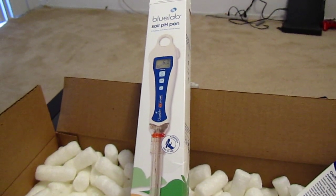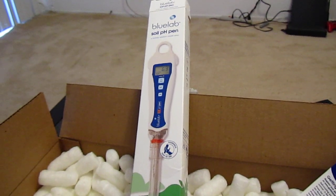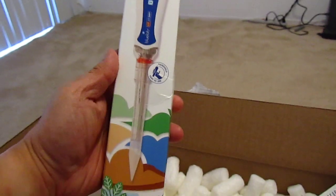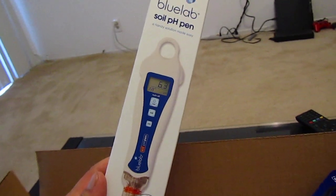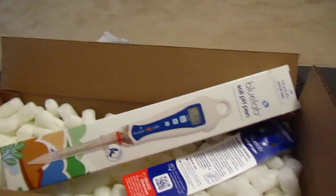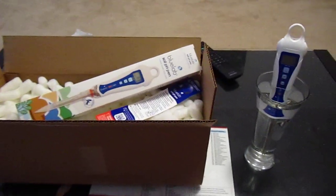So I will definitely try it out and I'll review it. If you have any questions, please let me know — just let me know if you have any questions regarding this pen and I will answer them as best as I can. So we shall see how this project works. If it's anything like my other Bluelab pens, I think it'll work just fine. Peace out YouTube, thank you so much for watching.